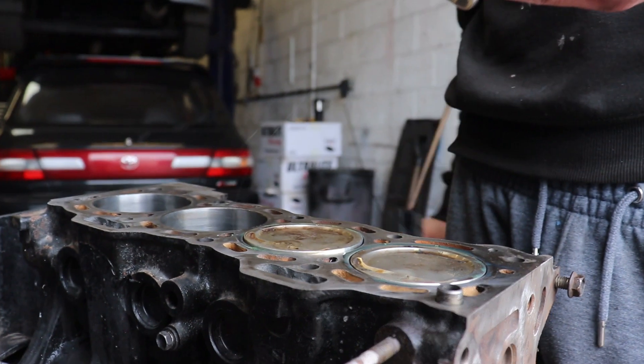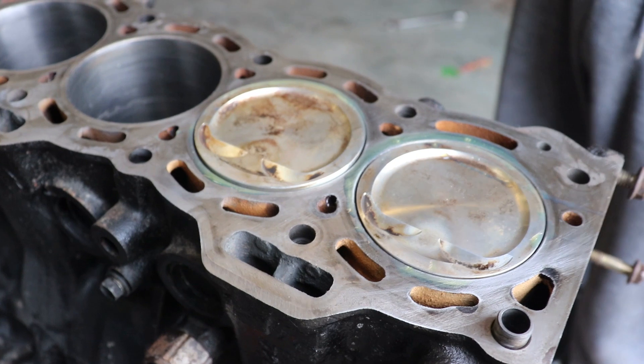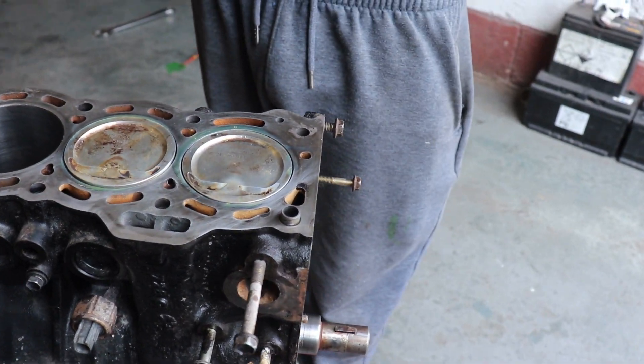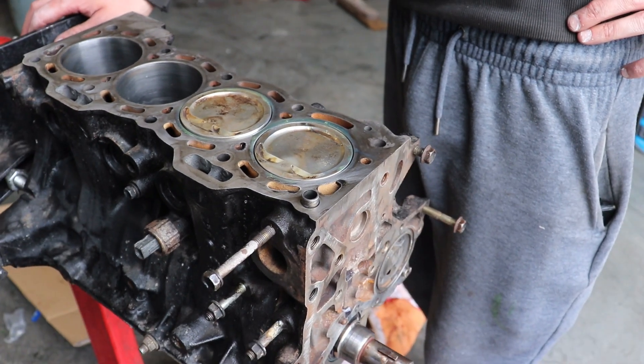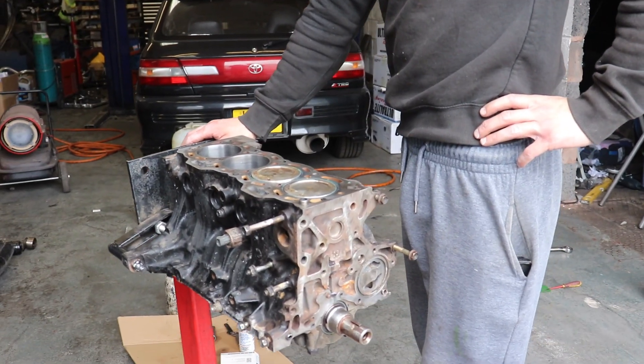We've already got the rings sorted. We cleaned the pistons up as best we could — normally we'd soda blast them, but these have a coating on the skirts so we didn't want to blast them. Instead we soaked them in petrol and cleaned them up the best we could. So let's carry on.